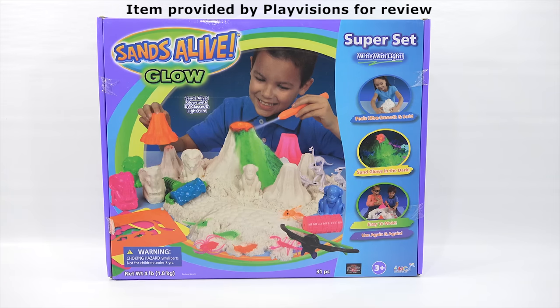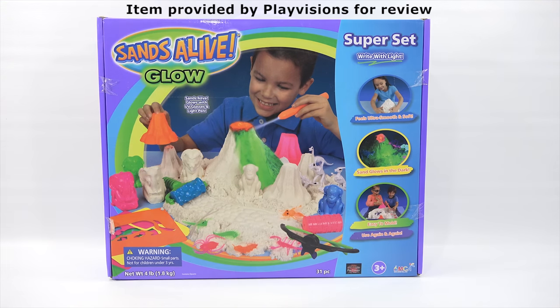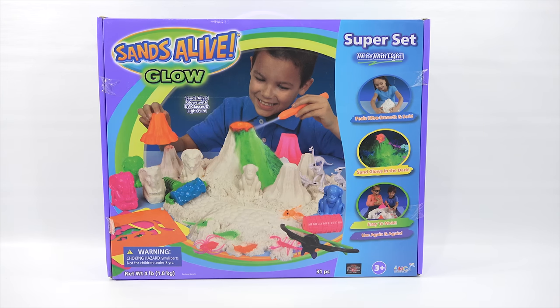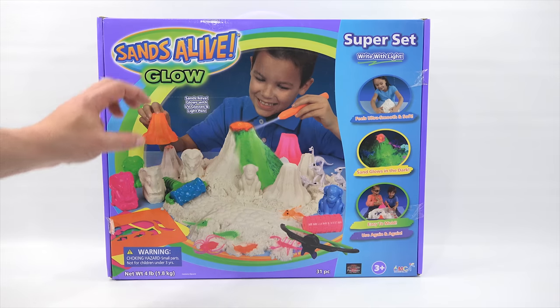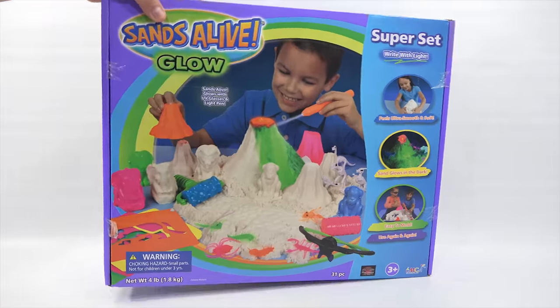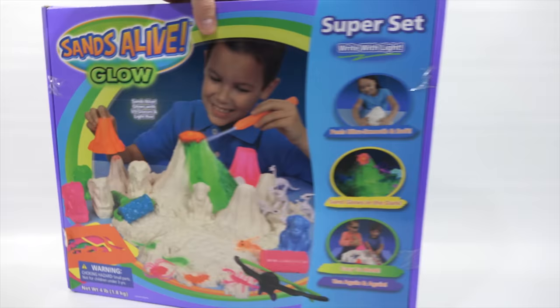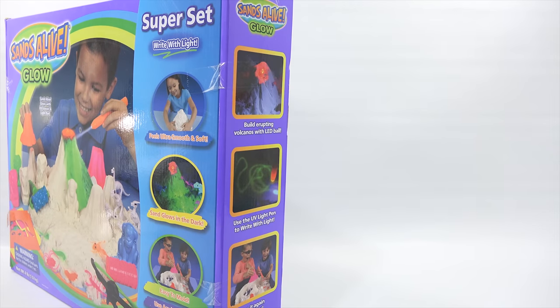Hey it's Lucky Penny Shop - check this out, this is giant, it's the super set from Sans Alive Glow. Thanks to Play Vision for sending us this set. It's probably a foot and a half tall by two feet long, feels ultra smooth and soft. I have played with this before so we kind of know what it's all about, but check out all the different molds and shapes - you get dinosaurs, bugs, and you can make a volcano.